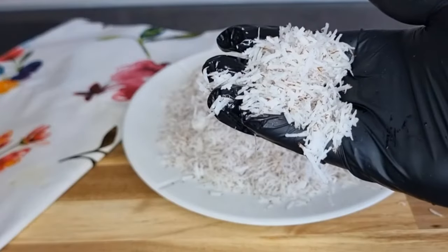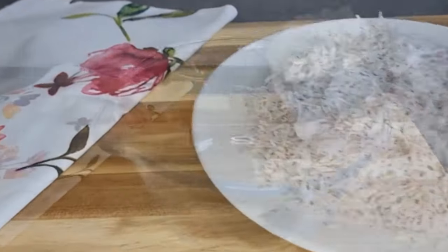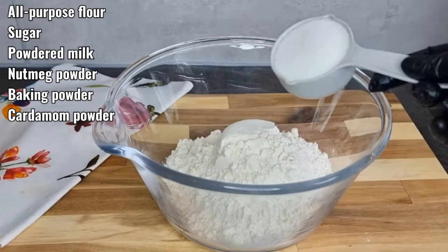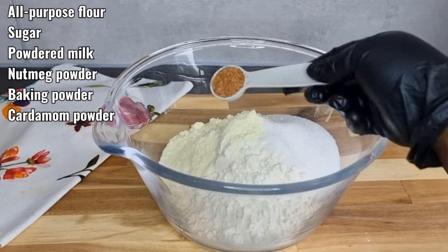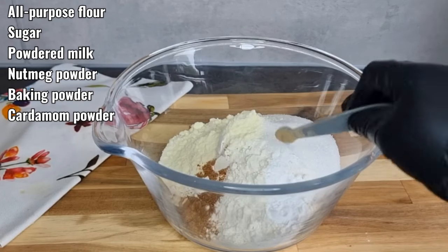I'll set this aside, and into my mixing bowl I'll go in with my all-purpose flour, then go in with my sugar, followed by my powdered milk using Needle brand. I'm also going in with my nutmeg powder, baking powder, and cardamom powder. I'll mix it very well and make sure everything is well combined.